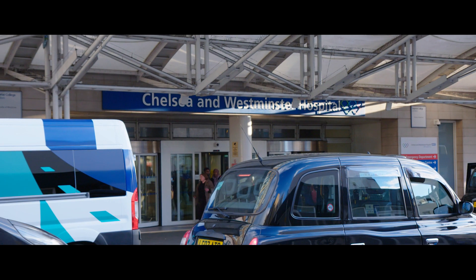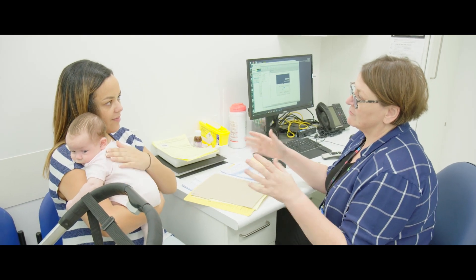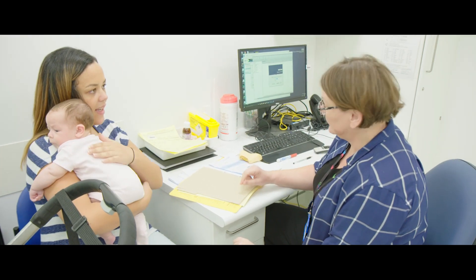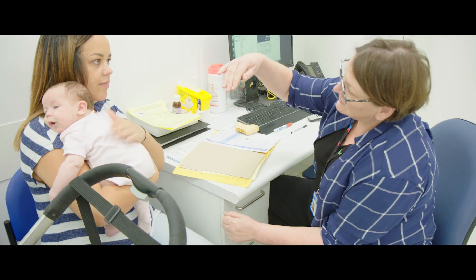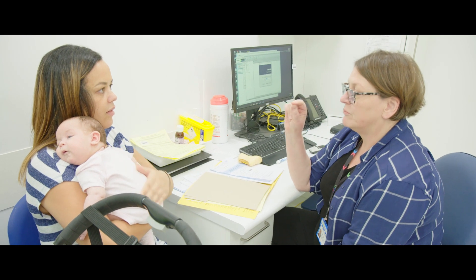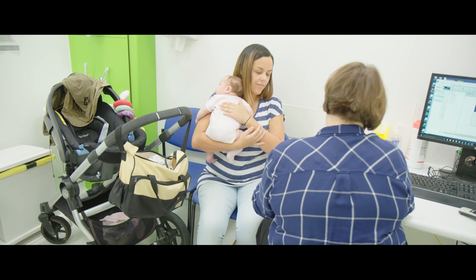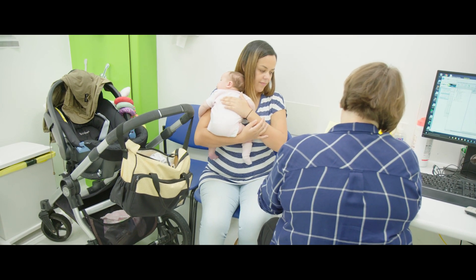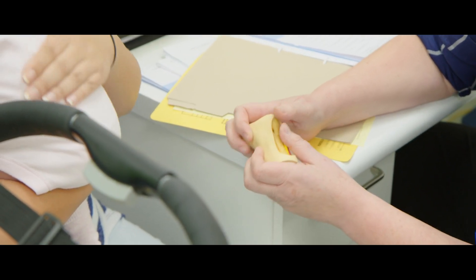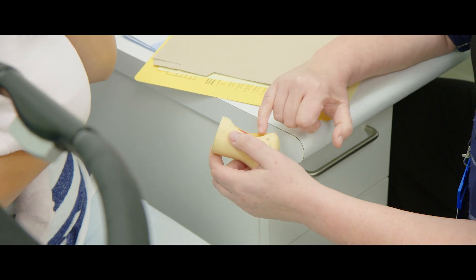Emily has had the first part of the Ponseti treatment, correcting her feet gradually with casting into a more normal position. The last stage involves bringing the heel down and the foot up, but the problem is the Achilles tendon is generally quite tight. In most babies they need a minor procedure which involves cutting the Achilles tendon.